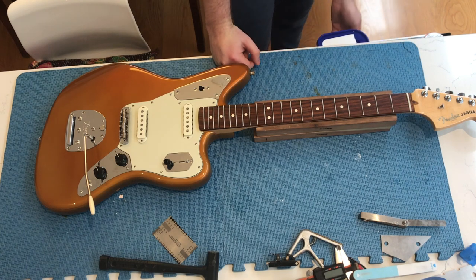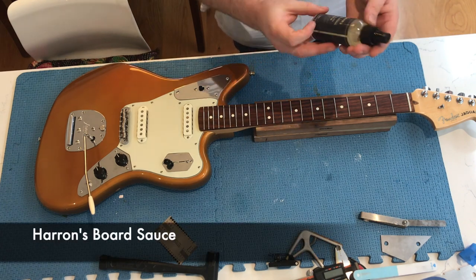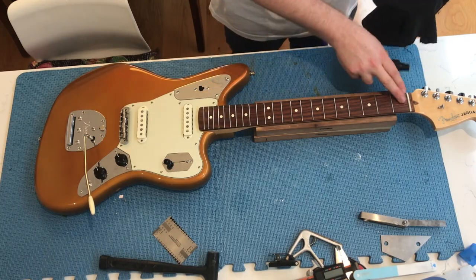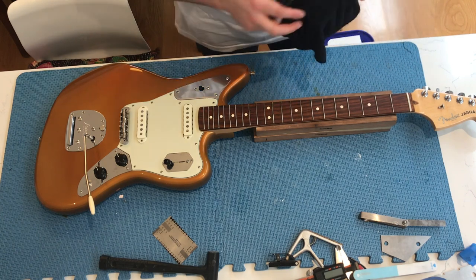So now I'm just going to clean the fretboard. To clean the fretboard, I'm just going to be using some of Harron's board sauce. Really great stuff, can't recommend it enough. All you have to do is spray some onto your microfiber cloth and then work it into the rosewood, or whatever wood your fretboard is.